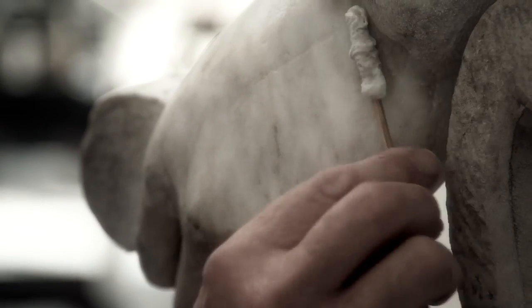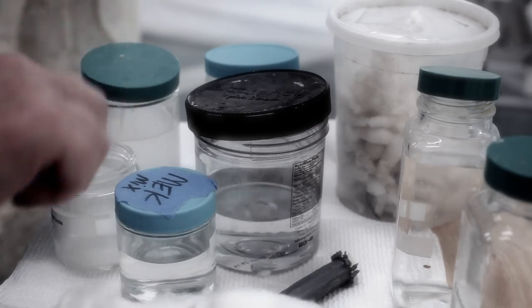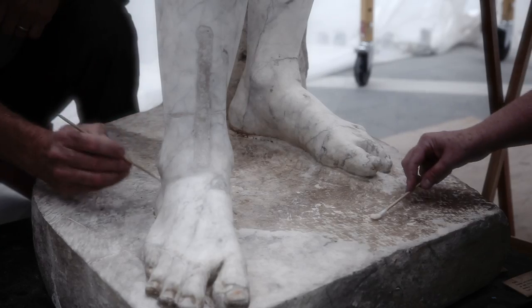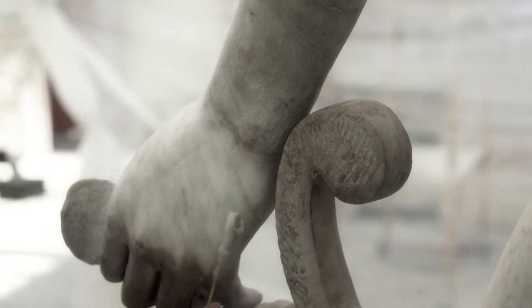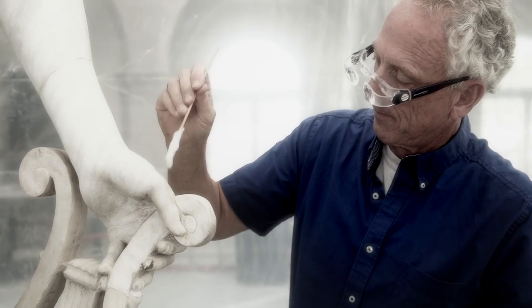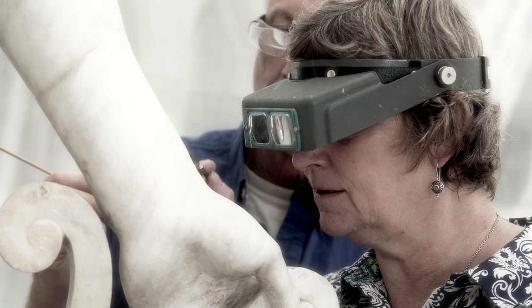One of the biggest problems these pieces have is that they're extremely dirty. It's been interesting as our cleaning has progressed that we are actually unveiling the sculpture. I've noticed veins in the hand appear, and very subtle shading of the form is starting to come alive.